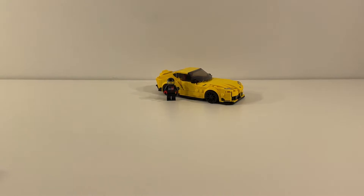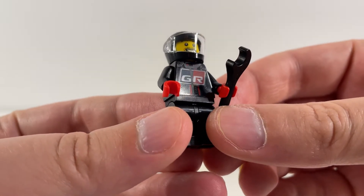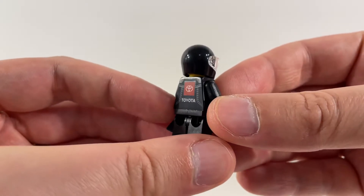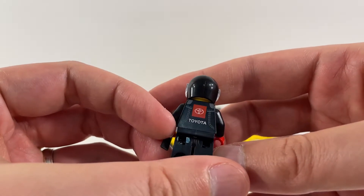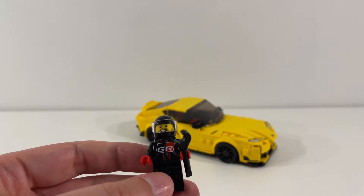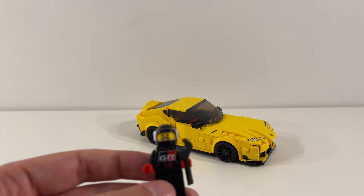Now, looking at the set itself, I'm really happy with it. We've got a great minifigure that comes with the set. He's got a great print on the front of his racing suit — it says GR — and on the back we've got a Toyota symbol with the word Toyota. Really nice print on the minifigure. It's cool that it's got the Toyota symbol and text on the back. It's also worth noting that in addition to his racing helmet, he also has a set of black hair that comes with the set, so something he can switch into if we want to use him in a different capacity.